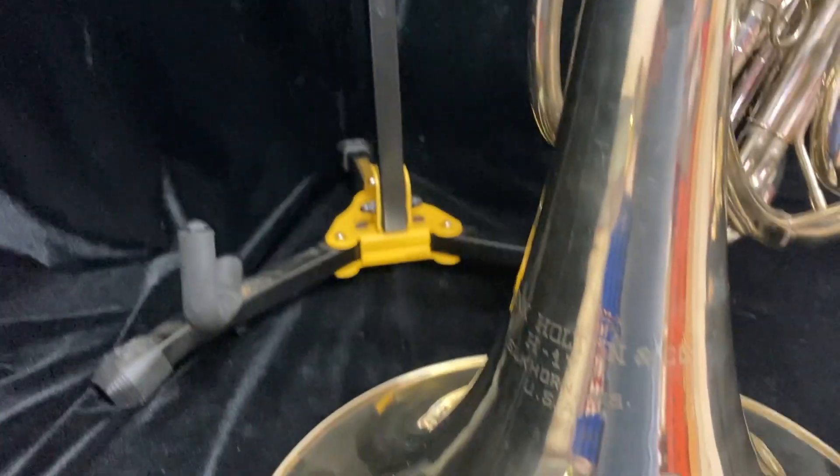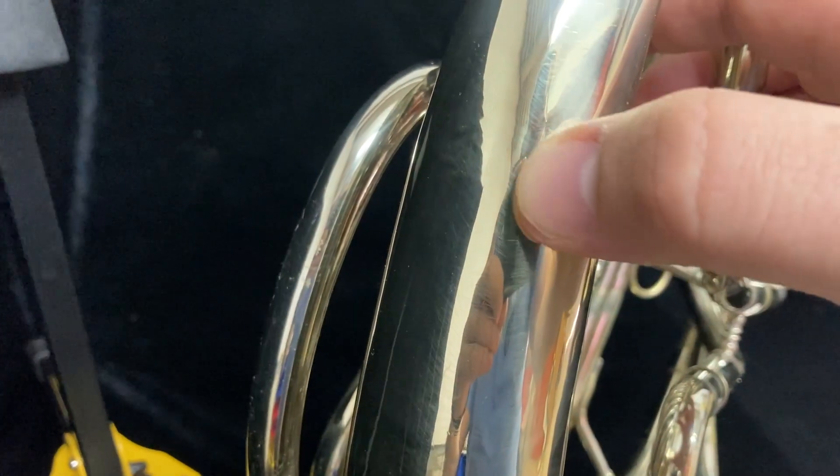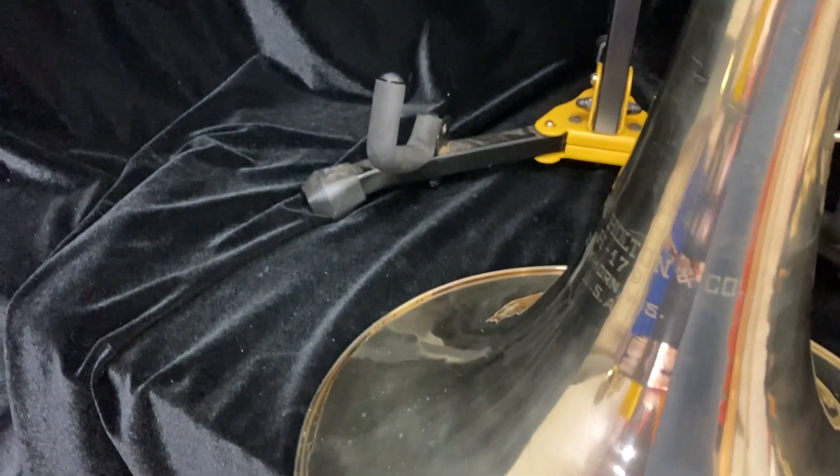This is an older model but has really survived very well — as you can see, no dents in the bell tail. There is minor evidence, hard to capture on video, that can be seen about right here where some dents were removed, but overall this horn is in amazing shape for the age.